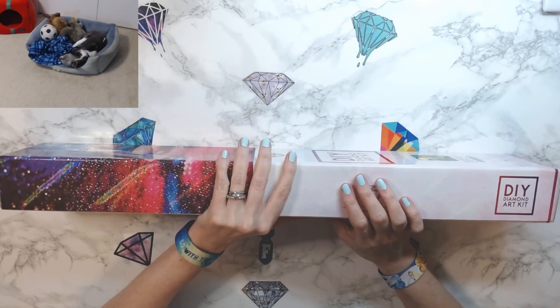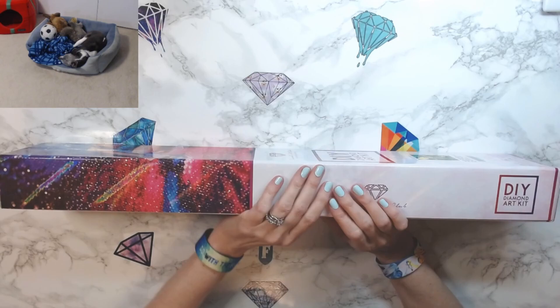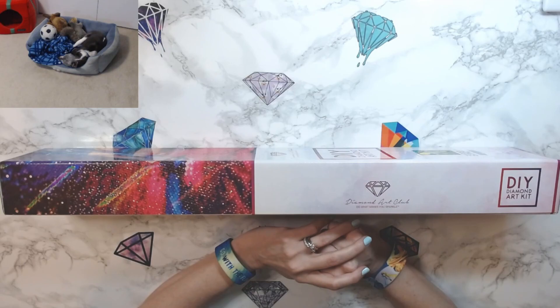I am super excited about this kit from Diamond Art Club. As soon as I saw it, I wanted it. And if I wasn't doing my Mandy Manzano DP along starting April 1st — which will have started by the time you guys watch this — this would be the next one I would do. So I might work on this one side by side with the Mandy Manzano Worlds Away. Super excited about this one. Let's get into it.